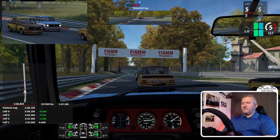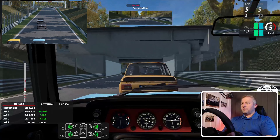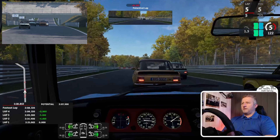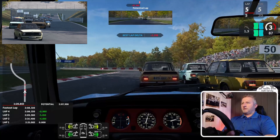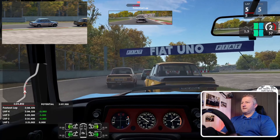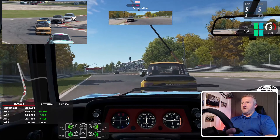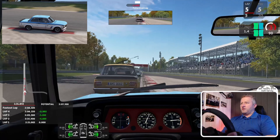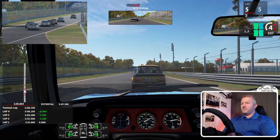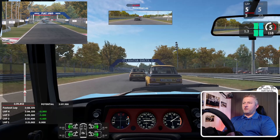On your right, still there, hold your line. Clear right. You have to really stand on the brakes. Drifting through — it's going to be a really close finish.